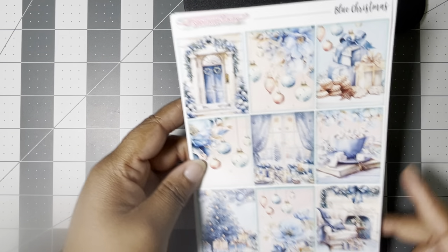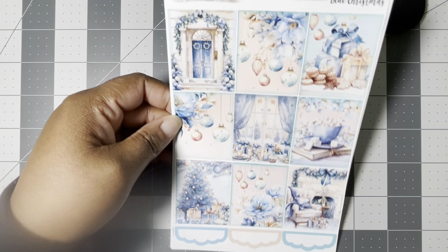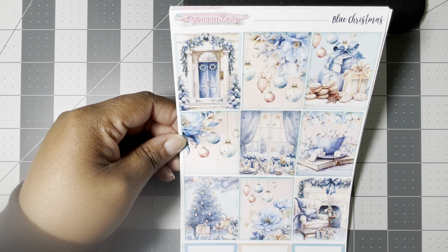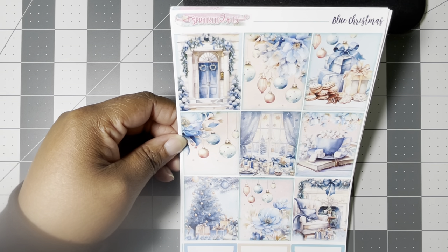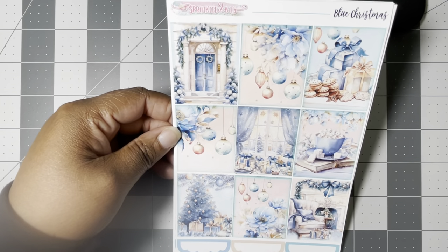We'll see if that will be the Christmas kit in this planner, or if this blue Christmas kit from Sprinkle to Bits will be my Christmas kit — which is what I have it assigned to right now. I just think it'll be a cute New Year's Eve and Christmas kit, transitioning into the winter kits that are going to be in January.